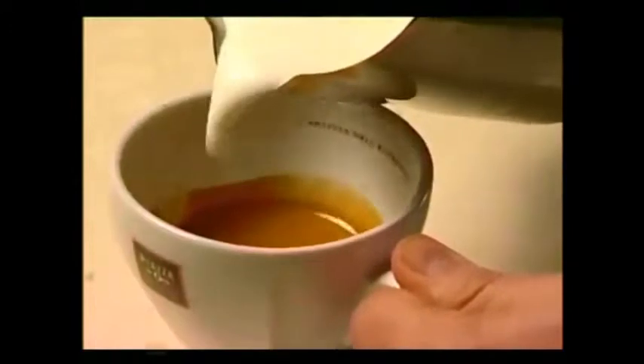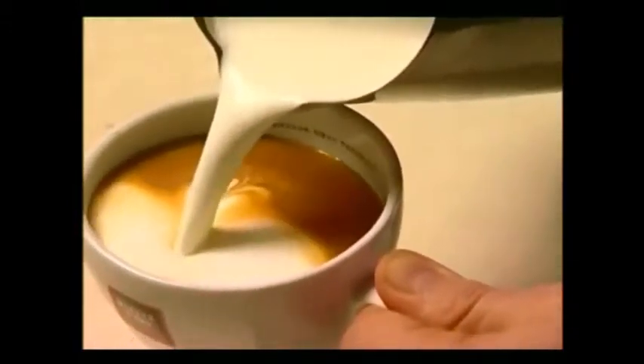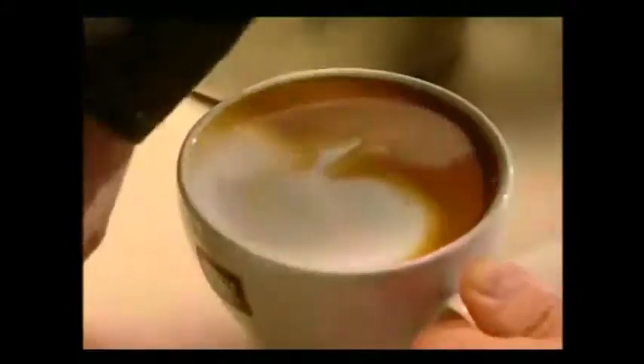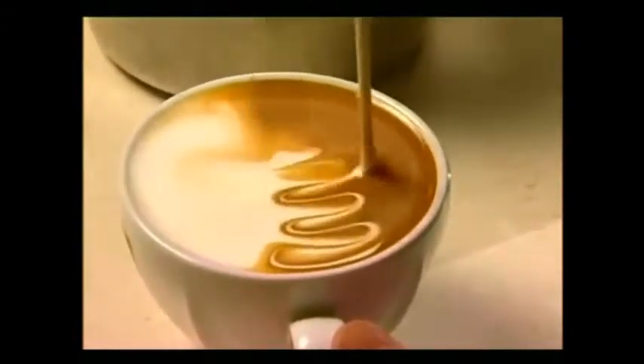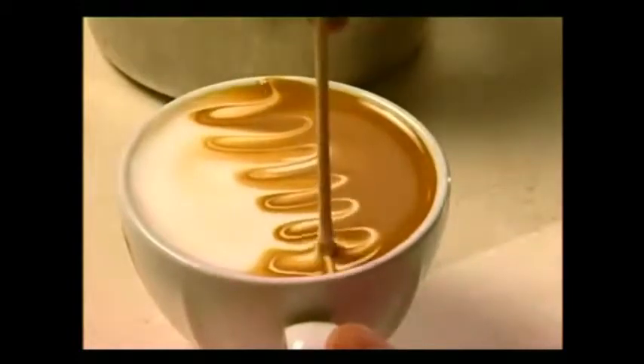Pour the milk against the back of the cup so that it forms a bee. Using a skewer, scroll through it from side to side, then through the middle. Simple, but beautiful.